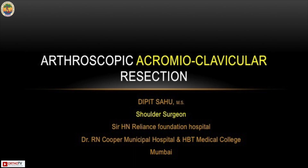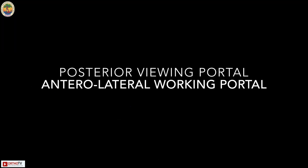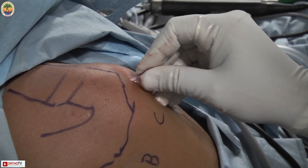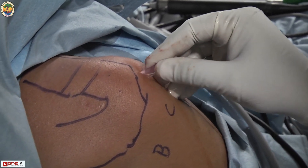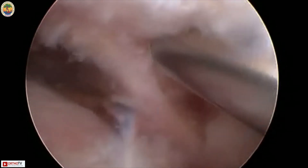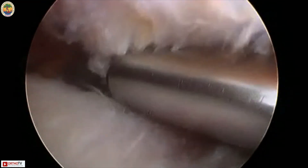This video is about arthroscopic acromioclavicular resection. We start with the patient in beach chair position and posterior viewing portal. We mark our portals A, B, C, D, and E, then we make an anterior lateral portal on the anterior lateral corner of the acromion. We then start with subacromial decompression, going directly towards the AC joint.